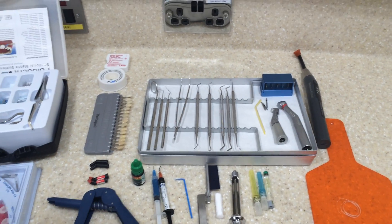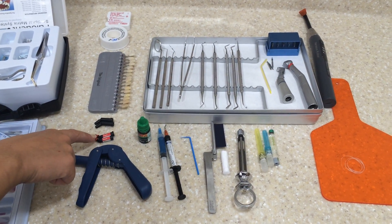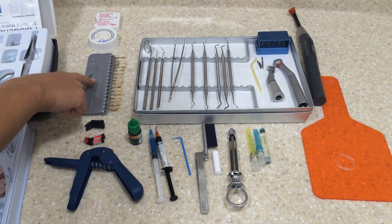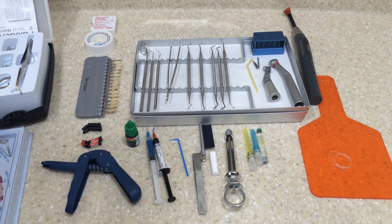We then have a composite gun. We have the composite which comes in different shades, as well as a private composite and the NHS composite. We then have the shade guide which we use to determine the shade we need of composite.